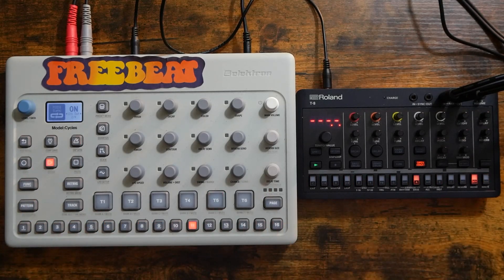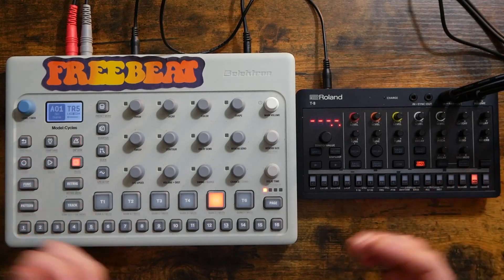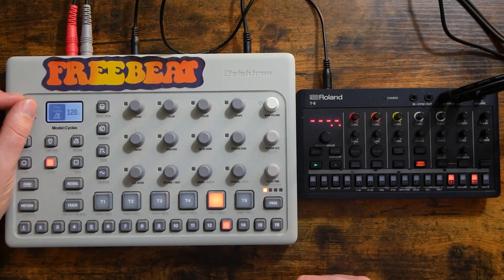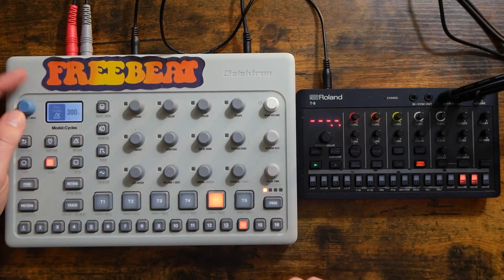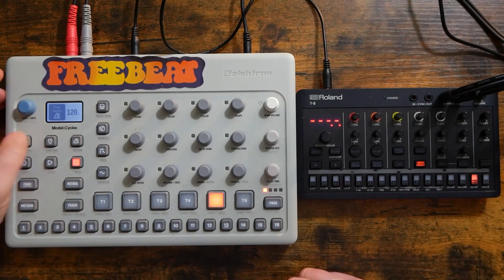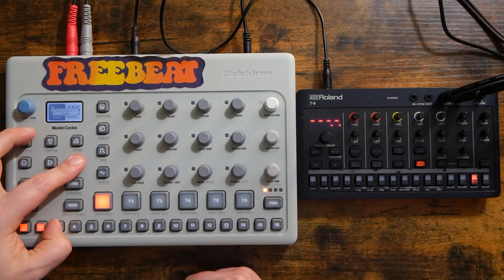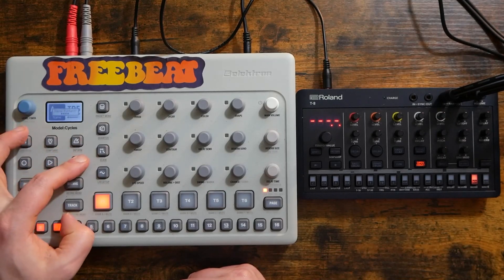Awesome — that was actually fairly simple. Just to confirm, let's change the tempo. Nice. Back to 120. So I'm copying and pasting our pattern into four different slots.